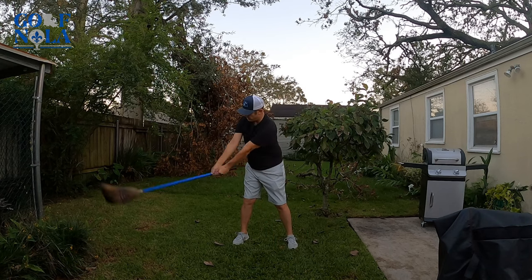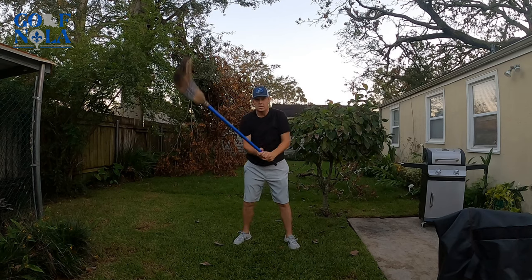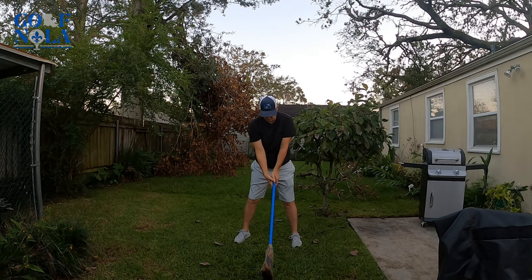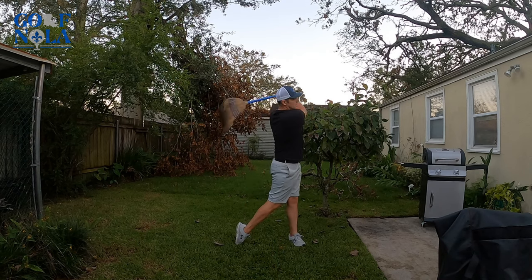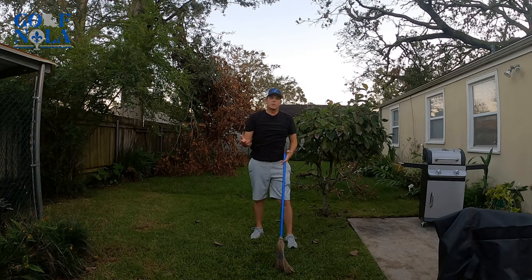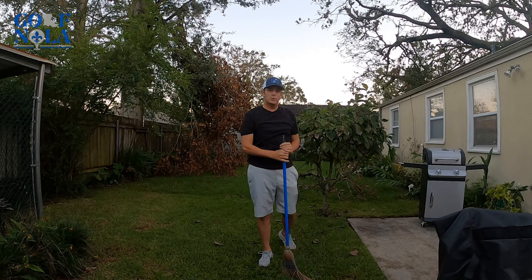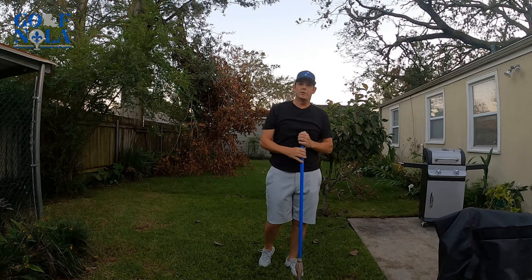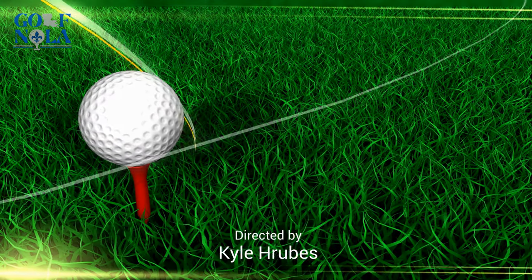Once you get it, you can speed it up, and then at some point once you start feeling it, you can go with your full swing. So just a quick little tip — do the broom when you're at home, whether you have five minutes while you're barbecuing or you're stuck inside during a hurricane. It's that simple. Thanks for watching!